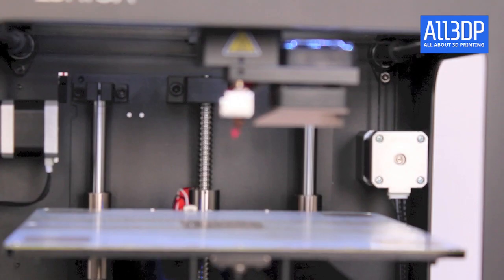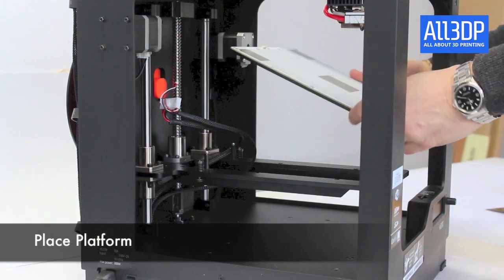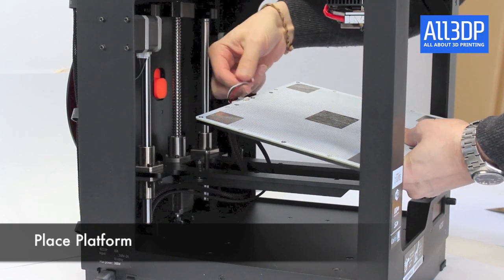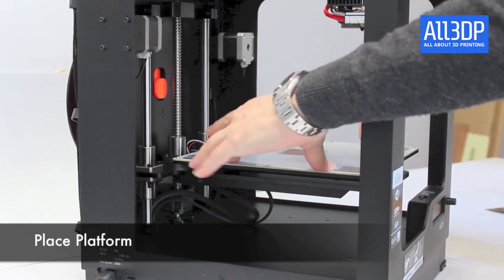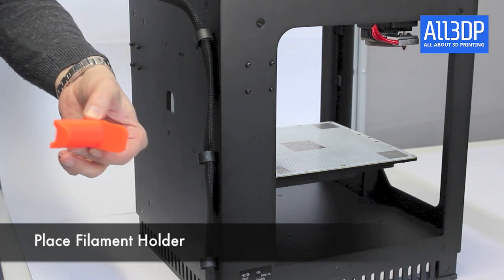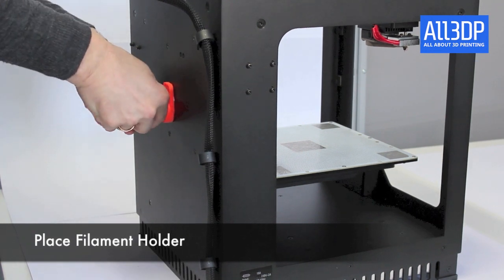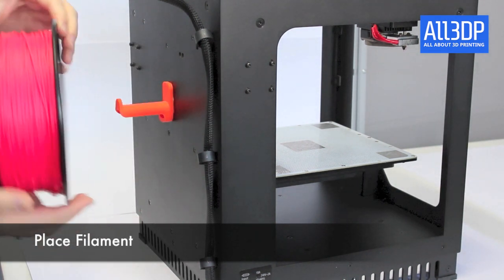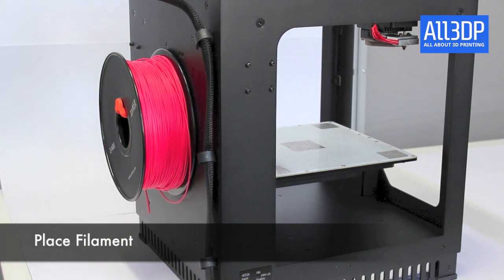When it comes to assembly, the Zortrax M200 is pretty easy to set up. First you have to connect the two ribbon cables to the build plate, then you put the build plate on the magnetic holders. Next you take the filament holder and put it on the back of the 3D printer. Then put the filament on the filament holder and check if the spool rotates counterclockwise.